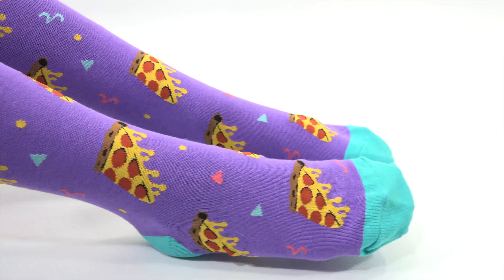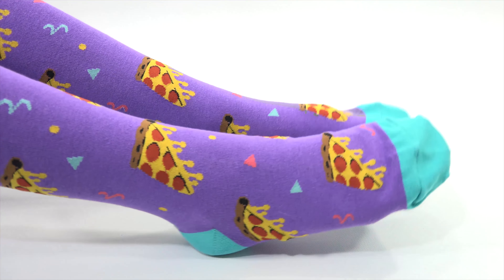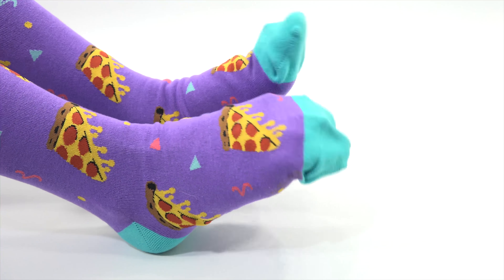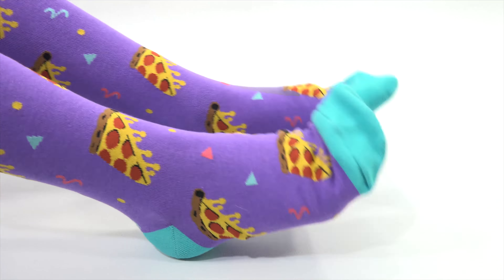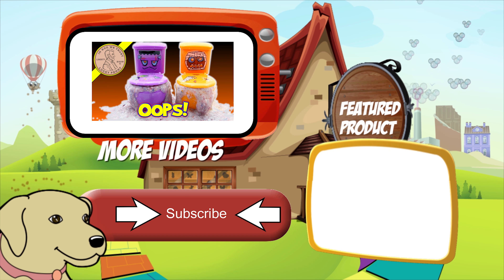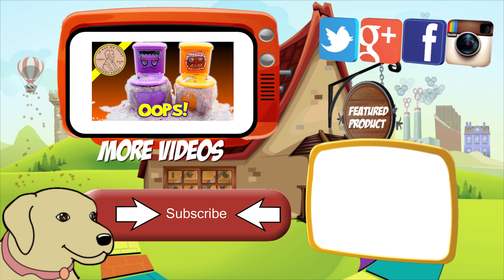Let us know in the comments which video has whose feet — one has my feet and one has yours from a long time ago. If you want more information about Sock It To Me monthly subscription socks, look at the description — we'll put a link to their website and how to get these. There will also be a playlist with all the other subscription boxes we've checked out. If you can give the video a thumbs up — or toe up! And please click here to subscribe to Lucky Penny Shop. Always remember when you see a lucky penny, pick it up. Bye!